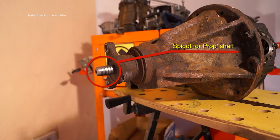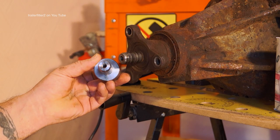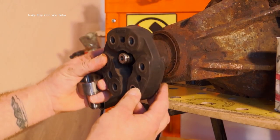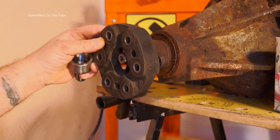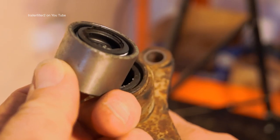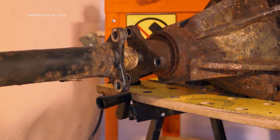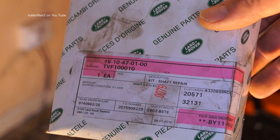This three-bolt flange has a spigot for the prop shaft donut, or flexible joint as Land Rover likes to call them. There's a threaded bolt hole for extraction, and you can see how far the spigot is embedded into the flange. Fixed to that is the flexible joint or coupling — what we call a donut — which fixes on like that. The prop shaft fits onto there, and in the prop shaft end where the spigot goes is a bush. This bush has a right way and a wrong way to fit it, and you'll need to extract the old one first. Note that this particular donut is actually worn, and there is a full kit available for shaft repair.